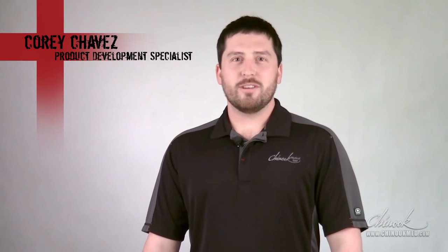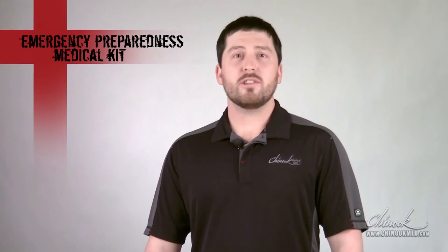Hi, I'm Cory with Chinook Medical Gear. By purchasing an emergency preparedness medical kit and watching this video, you are taking an important first step in preparing for a medical emergency. The purpose of this video is to help you become familiar with the medical supplies in your kit. This video is not intended to be a substitute for a CPR first aid course, both of which we highly recommend as an important part of your emergency preparedness plan.